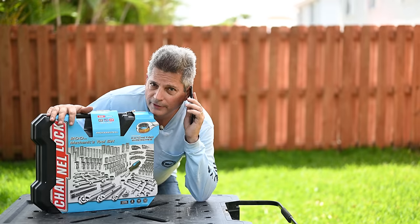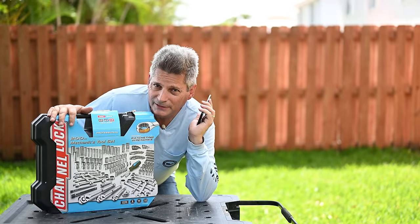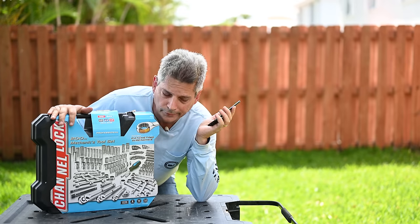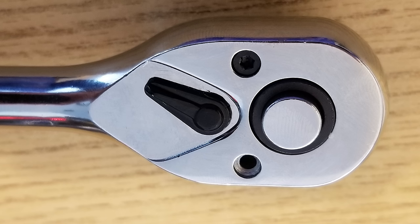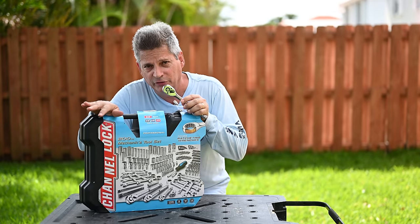So I get on my phone, talk to ChannelLock. The guy says send us an email with photos of this and we'll take a look at it. They want a formal email request for replacement along with photos of the ratchet with the defect. Here you can see a couple of photos I included in the email showing the missing screw. I made sure I got that done that very day and emailed it to them.